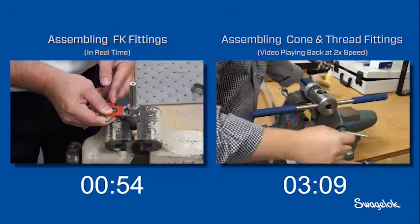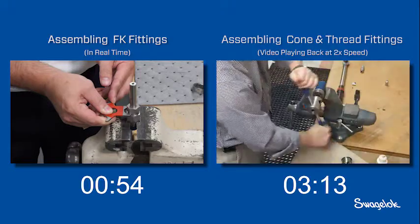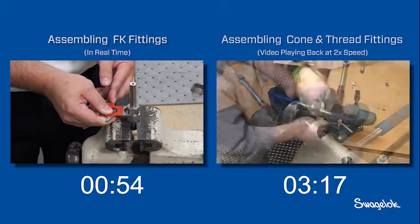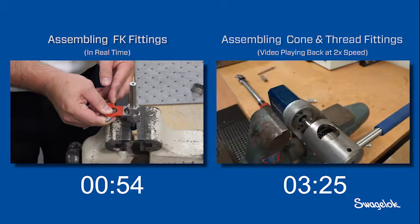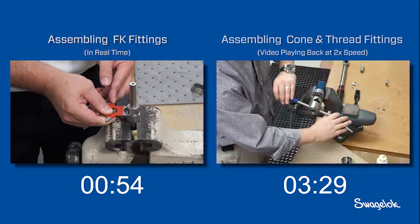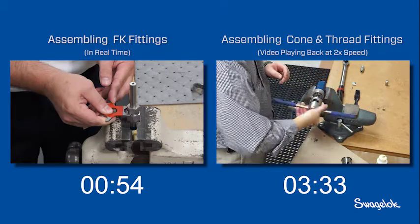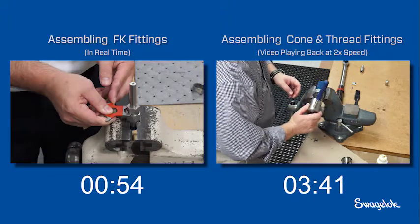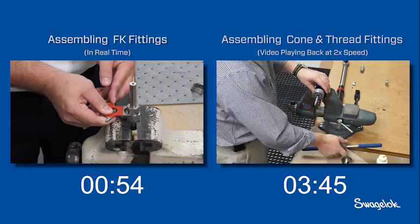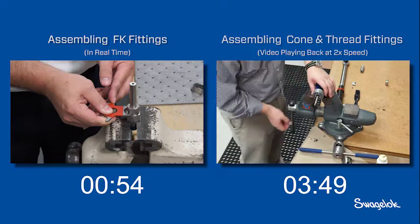As the installer threads the tube, metallic debris falls from the installation. When using FK series fittings, installers do not need to worry about shavings or lubricant as a contamination risk. Proper coning and threading is a skilled process and requires a knowledgeable installer. Inexperience can lead to improperly threaded connections that can leak.